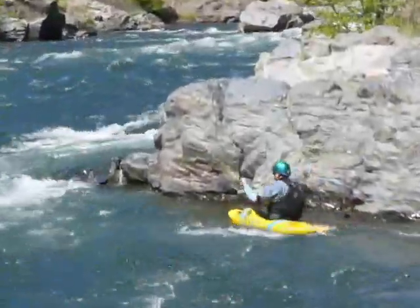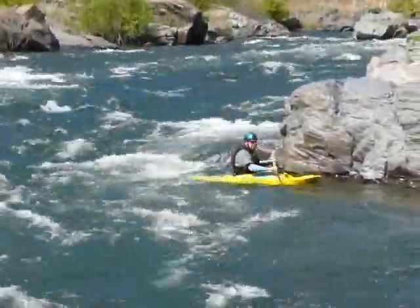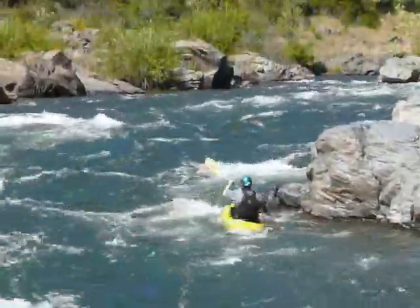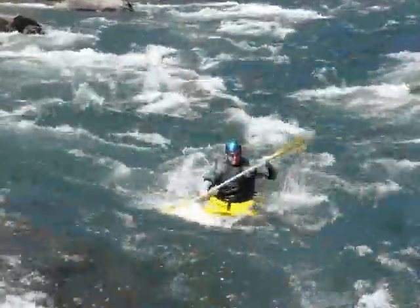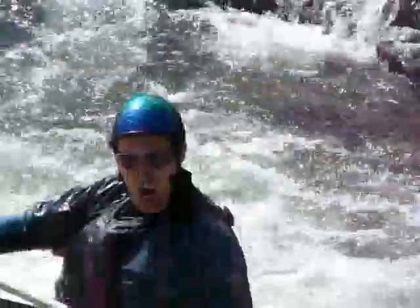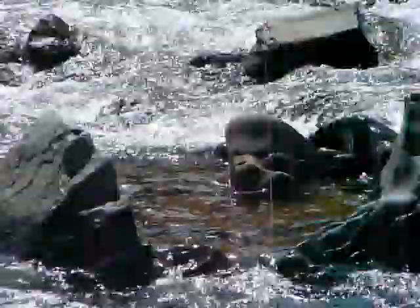Get a little tighter on him here, you can see him. He's going to catch that. Alright, here he comes. There he goes. Alright, he's going to punch this hole. Alright. Excellent run.